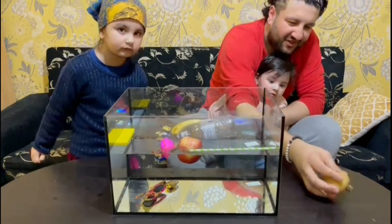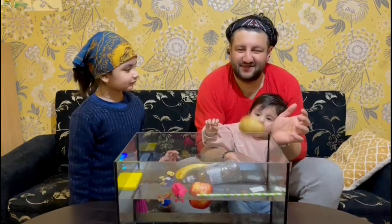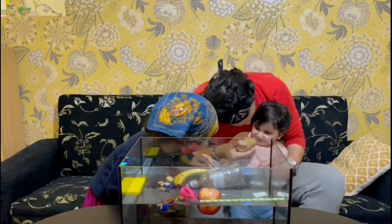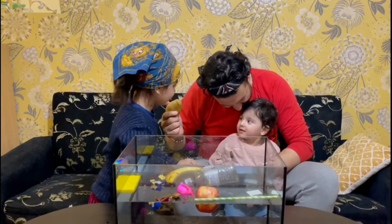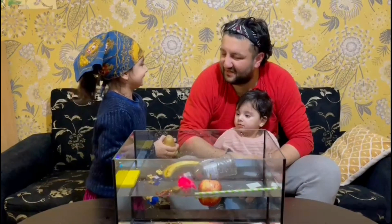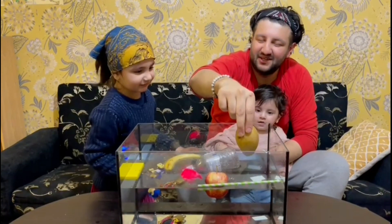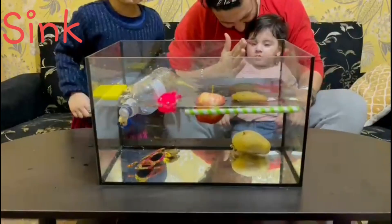We have a potato! You know what, this is definitely sinking — look how heavy that is! What do you think, Bobby? Sink, sink, sink. All right, let me see. Ready? Three, two, one — yes! Good job, good job! The potato sank.